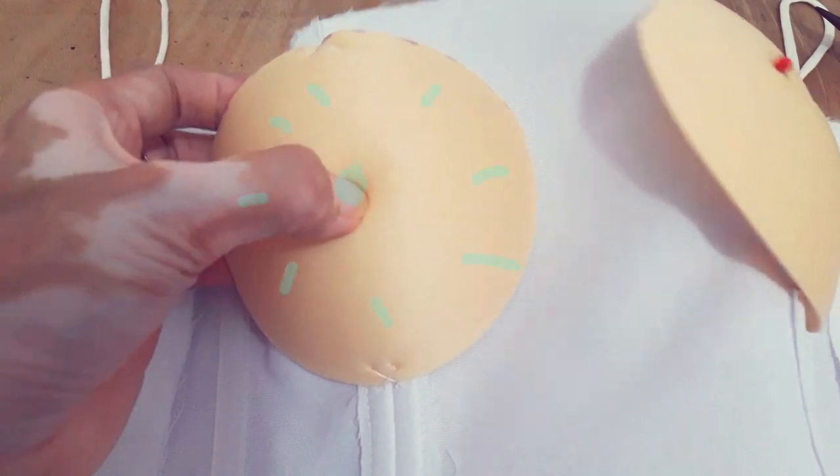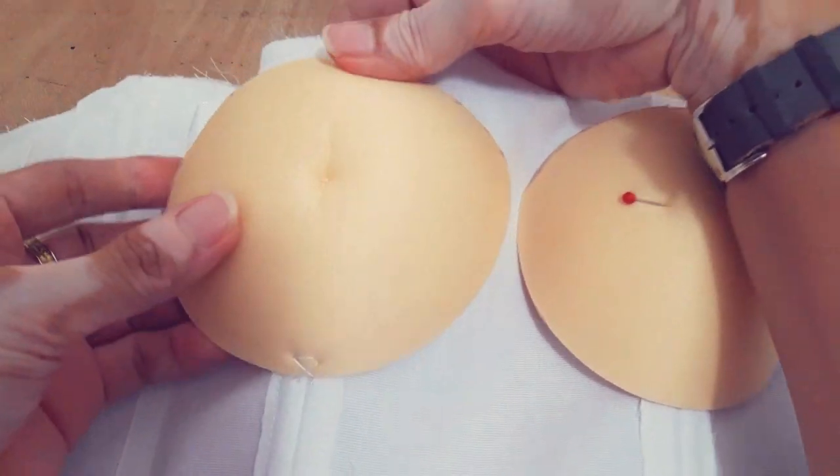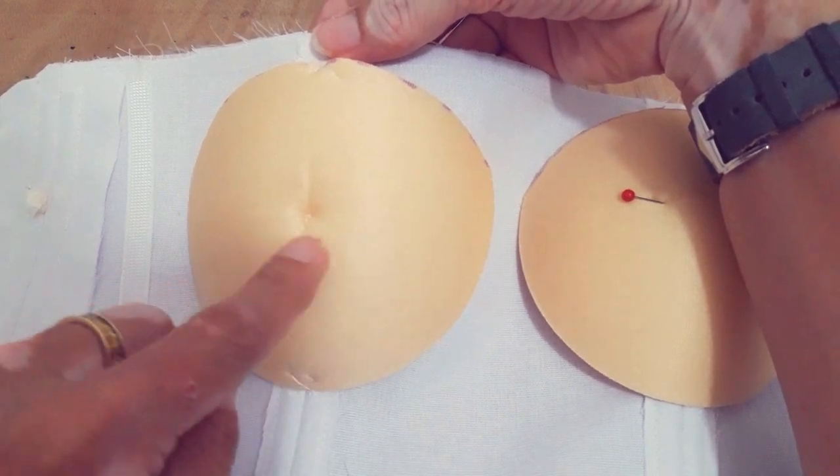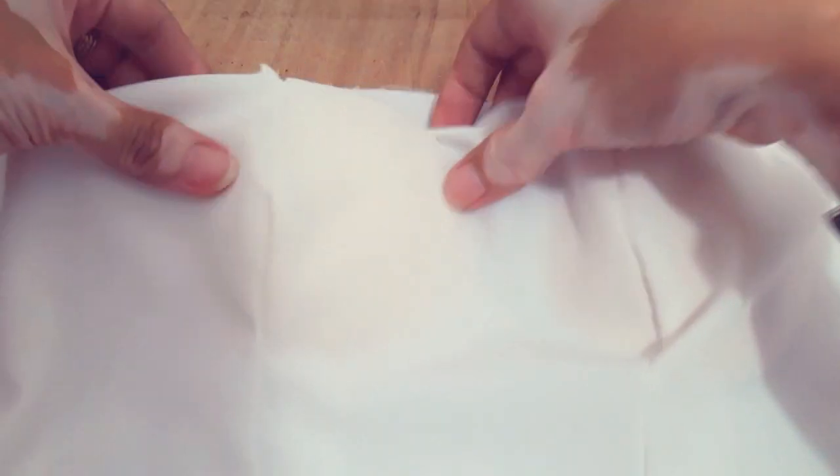Before, I used to tack at the apex. But now I no longer do that, and I'll show you why. Like this — it creates dimples in the center. It becomes obvious when I put the self-fabric on top, especially if the fabric is thin.